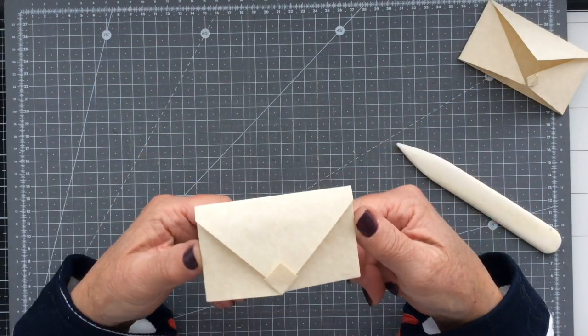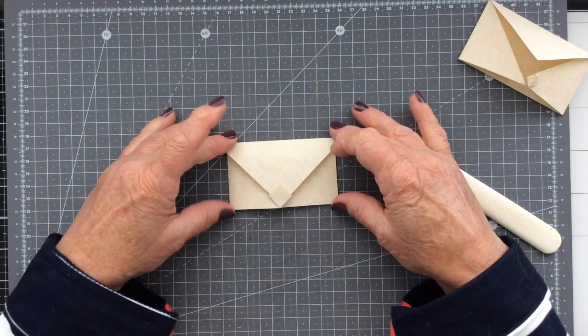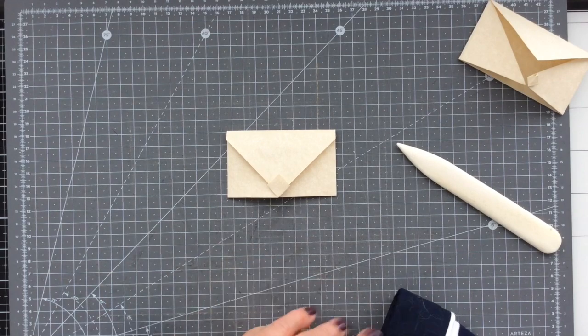Okay everybody, there we go — another nice and easy project for you. I hope you enjoyed seeing all three of those little items I made. I'll see you in the next video, take care everybody, bye bye now.